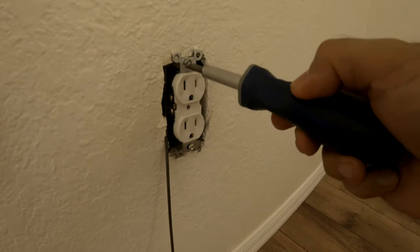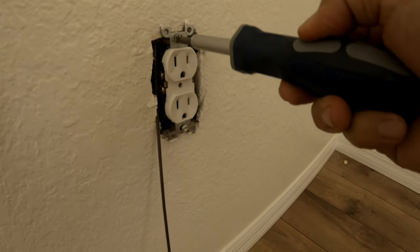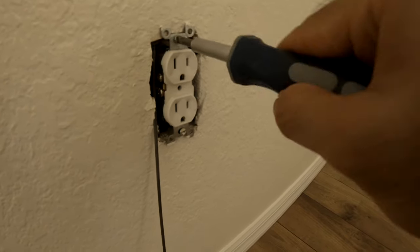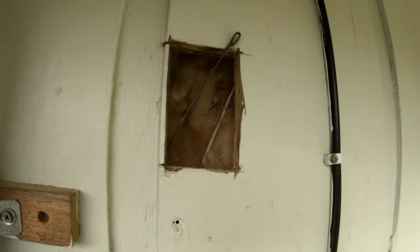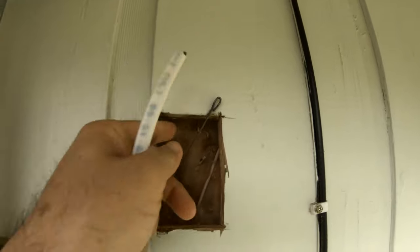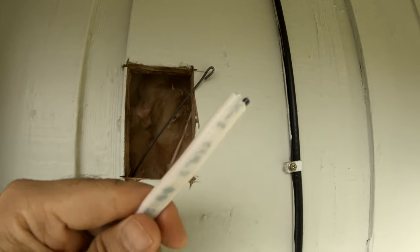If you are not comfortable doing this, you better not. For me, I've done this many times so it's no problem. Here's the opening — nothing to it. You just bring in a new wire. This is the opening that I cut, and this is the fish wire.